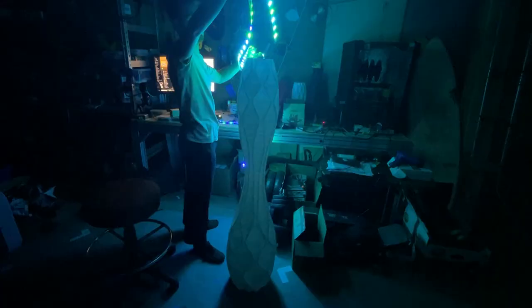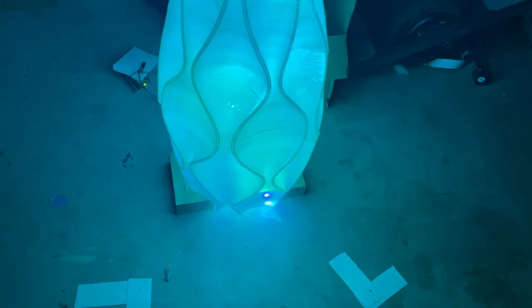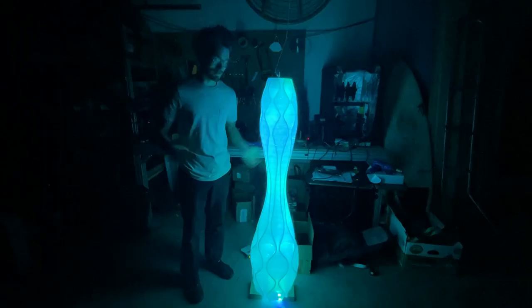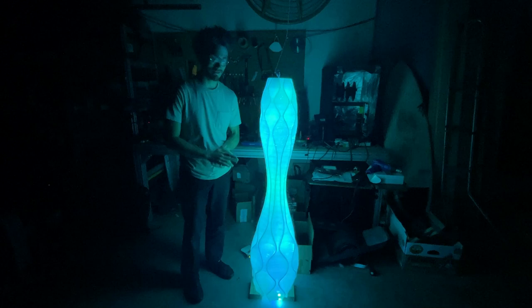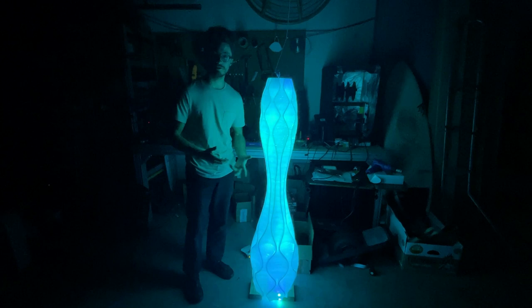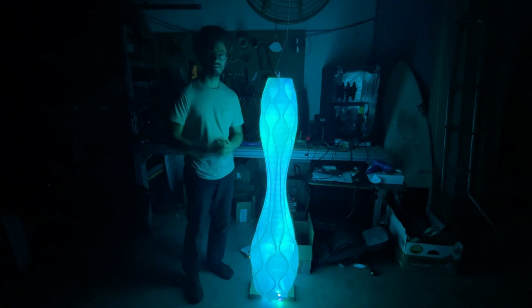In my next video I'll show you how I turn this vase into a lamp and put a plant on top. This is influenced by Simon's lamp plant lamp, so super cool. Really happy with the way this turned out — it's beautiful the way the PLA diffuses the light, and even though you can still see the layers, I think that adds a lot of character to the piece. If you like content like this, please like and subscribe, and if you have any ideas of what to do next or what you want to see, leave a comment. Take care and I'll see you in the next one.